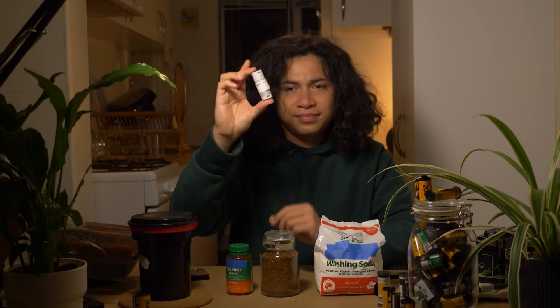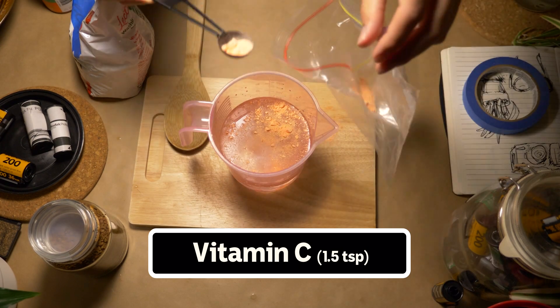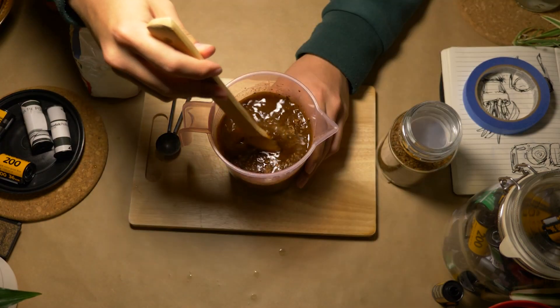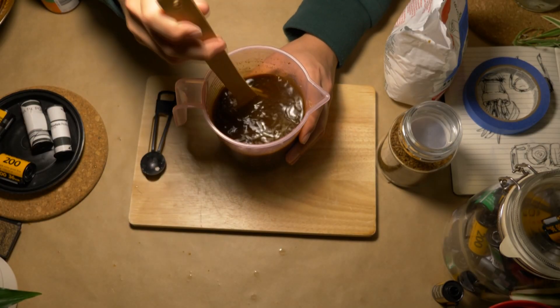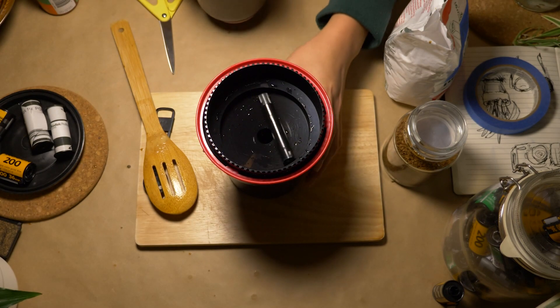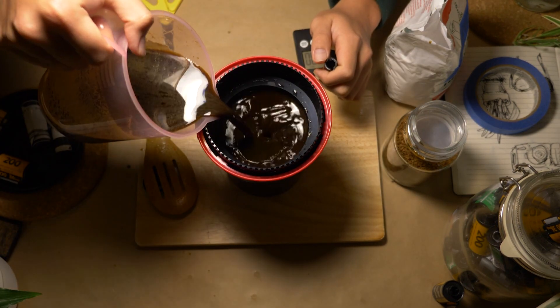Here's a fun way to develop black and white film using mostly stuff I already had at home. First, I'm gonna add one and a half teaspoons of vitamin C powder to 600 mils of water, 10 teaspoons of instant coffee, and about 7 teaspoons of washing powder, aka sodium carbonate. Mix it all up and there we go — that's our developer. Now this is a light proof developing tank and the film is inside; we're gonna go ahead and put our developer in.